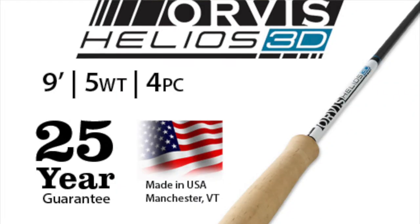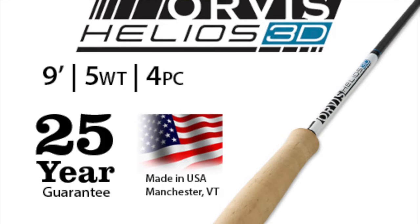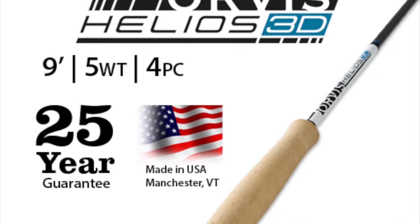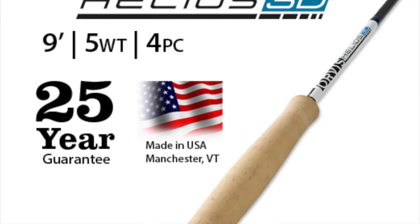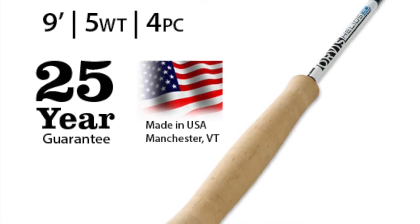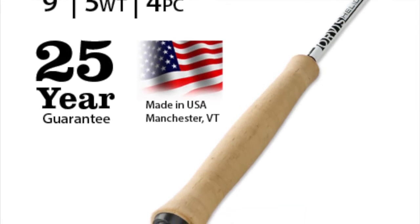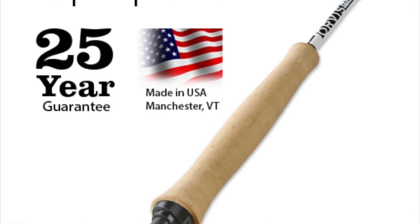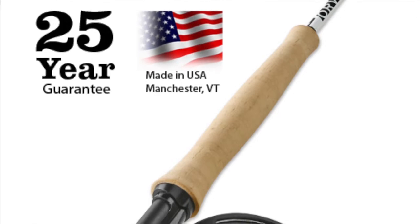Duranglers stocks all three of our core fly rod families: the Helios 3, the Recon, and the Clearwater. The Helios 3, or H3, is our flagship rod. It is built around being light, crisp, powerful, and accurate. The tagline for this family is 'accurate from anywhere,' meaning from a short cast to a fish that magically appeared, to being able to place that longer cast right where it needs to be. The H3 comes in two flexes. The 3F is accuracy with finesse. The 3D is accuracy with power at distance for pinpoint delivery of larger flies. The difference is taper and stiffness, but the design foundation of accuracy remains constant.